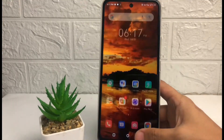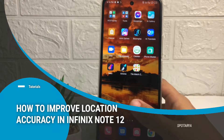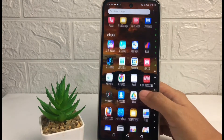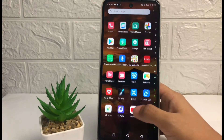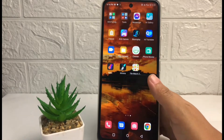Hi guys, welcome back to Spot Area channel. Today in this video I'm gonna show you how to improve location accuracy in Infinix Note 12. Before you continue, as always I hope you like, comment, and subscribe to support this channel, and don't forget to hit the notifications bell.